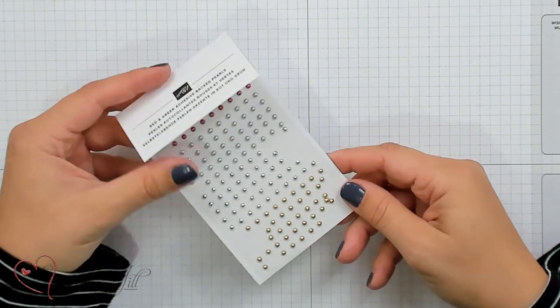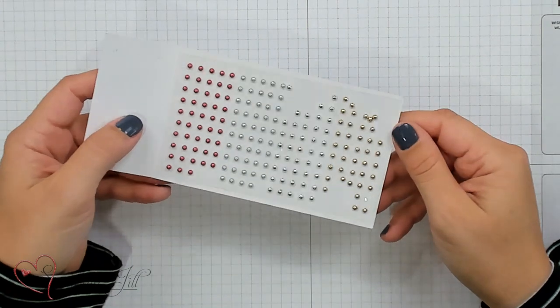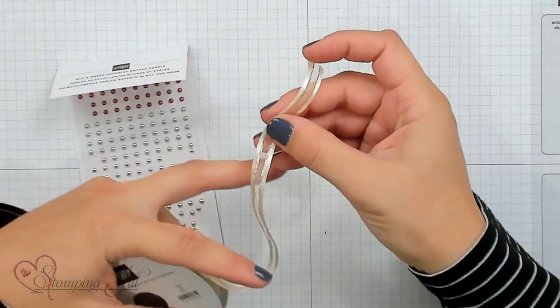There's also the pearls — these are the festive pearls in four different colors — and this ribbon, vanilla and gold satin ribbon. So easy to use with so many different projects.